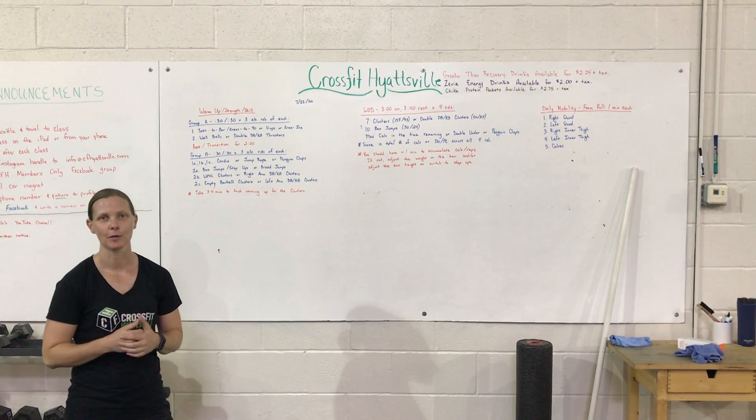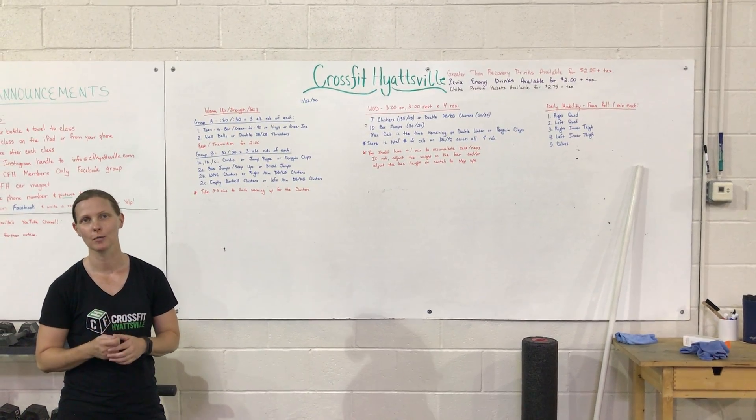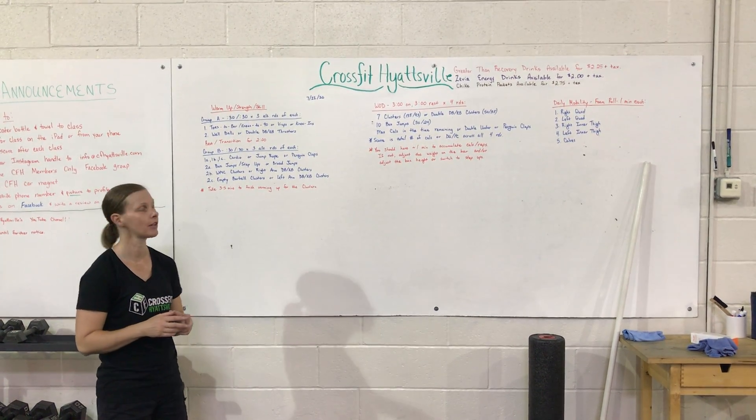Hey guys, welcome to Thursday. We've got a great workout for you today. First, we're going to get warmed up. We're going to practice some skill work along with some strength work.